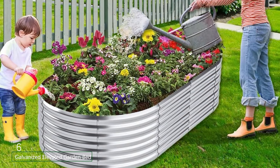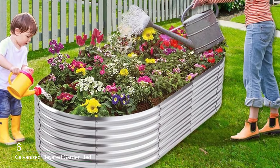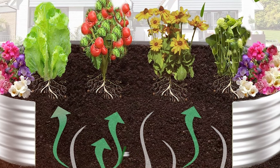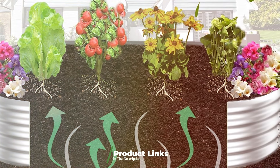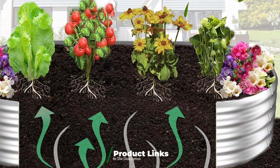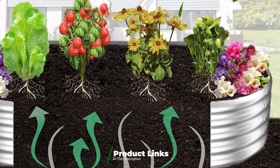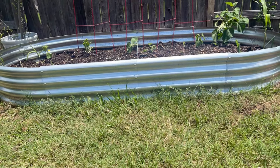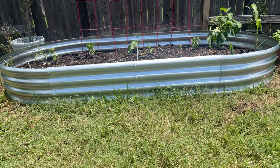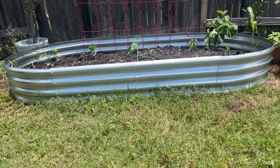Number 6 is dominated by a Galvanized Elevated Garden Bed, an excellent choice for many gardeners. Constructed from durable galvanized steel, this raised bed offers exceptional stability and resistance to the elements. The elevated design is ideal for gardeners who prefer not to bend or kneel, making it accessible for individuals with mobility issues. Measuring 4 by 2 feet, it provides ample space for a variety of plants, from vegetables to flowers. The 30-inch height is perfect for maintaining a comfortable gardening posture.